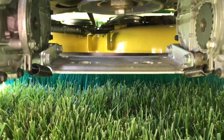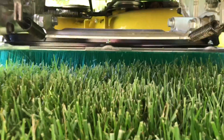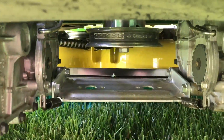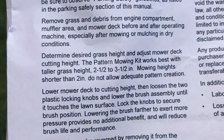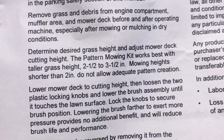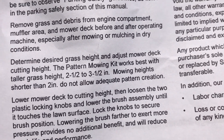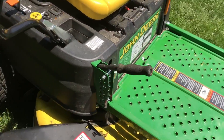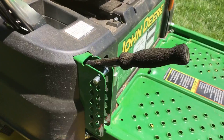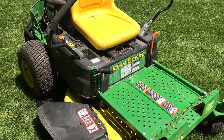Let's take a look from behind. Pretty cool. Determine the desired grass height and adjust the mower deck. The pattern mowing kit works best with taller grass heights, two and a half to three and a half inches. Mowing height shorter than two inches does not allow adequate pattern creation. Right now it's June 13th — it's my birthday today actually. We're up here in southern New Hampshire and it's 90-something degrees, so I keep it at the highest point.